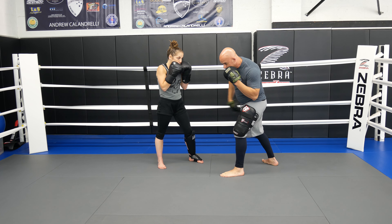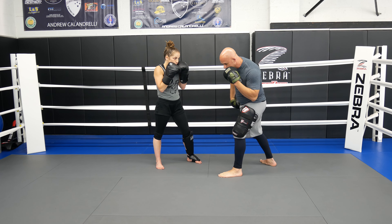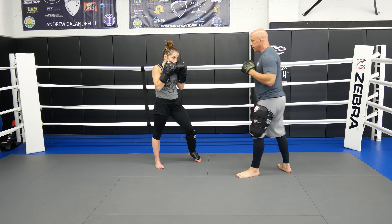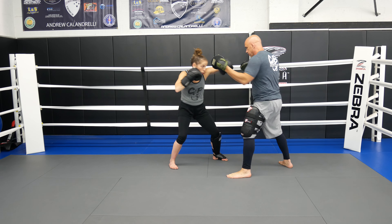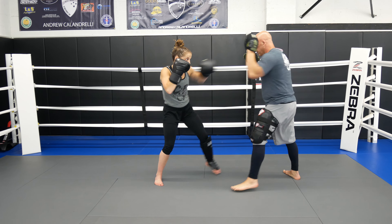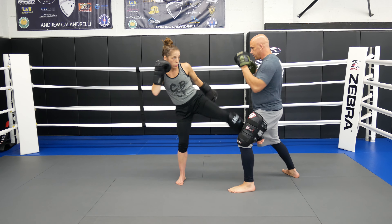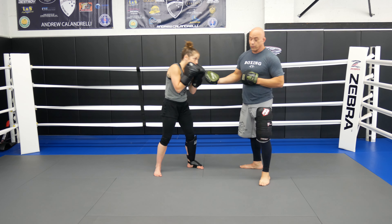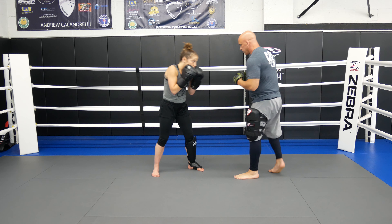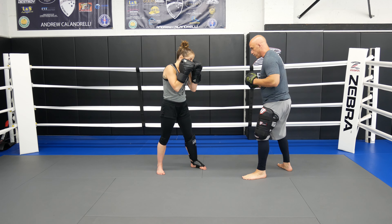After you slip, I want you to step your back leg towards the right and come in. This is all stuff I'm having Marissa actually work on in the next few months to add to her boxing — I'm sharing with you guys the stuff we're working on. Jab, cross, hook, slip, lap, hit the inside.